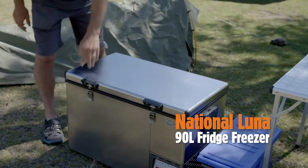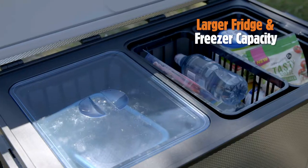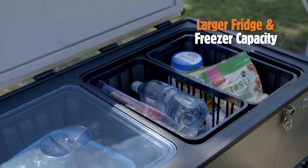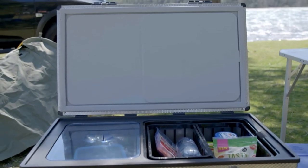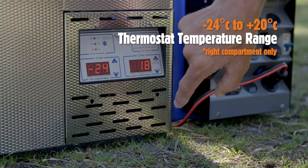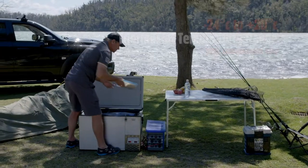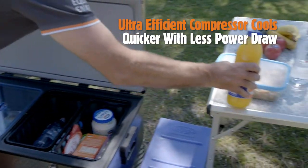Offering larger fridge and freezer capacity than its smaller siblings, the National Lunar 90 litre will have even the most seasoned adventurers ready to spend more time off grid. Being part of the only range on the market, this premium dual zone fridge freezer will certainly go the distance. Featuring the unparalleled performance of the off-road optimized National Lunar Compressor,